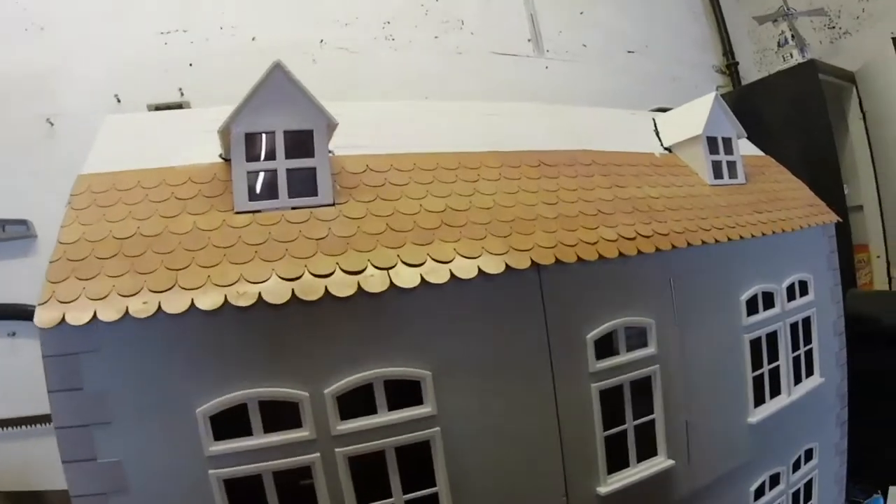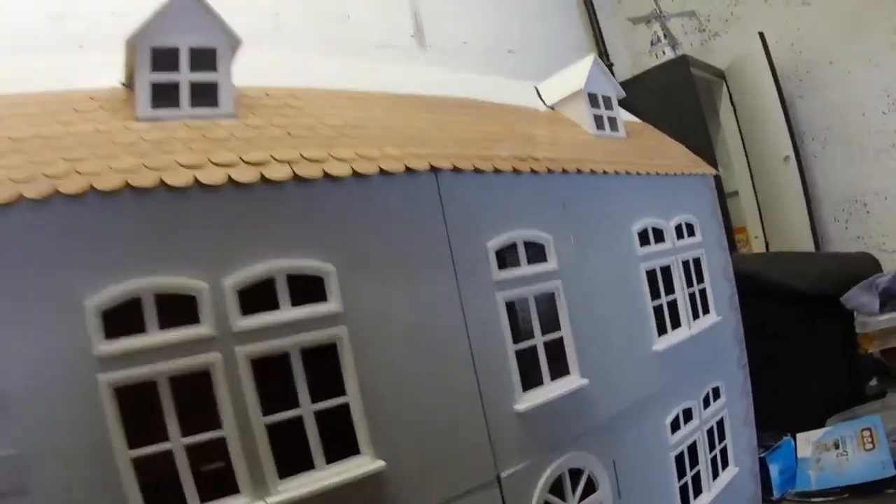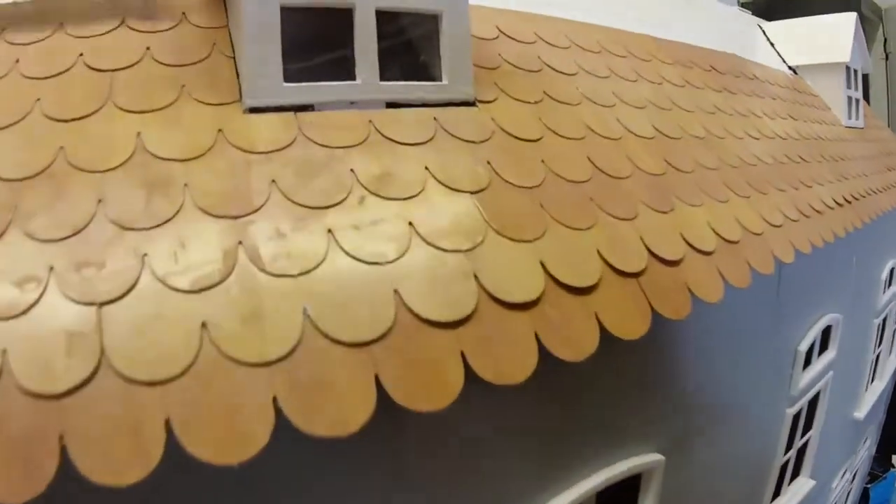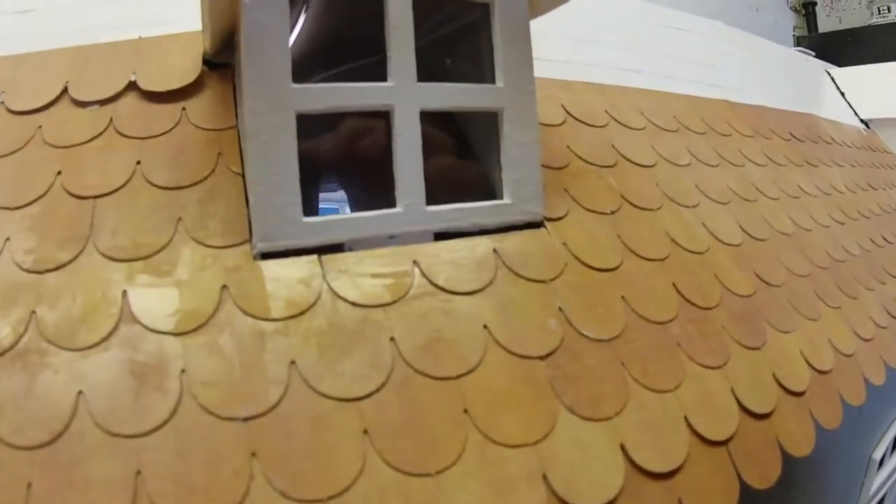I need to cut a piece like that to fit there, so I've got to cut something out to make that fit around the attic window. I'll get back to you on that.